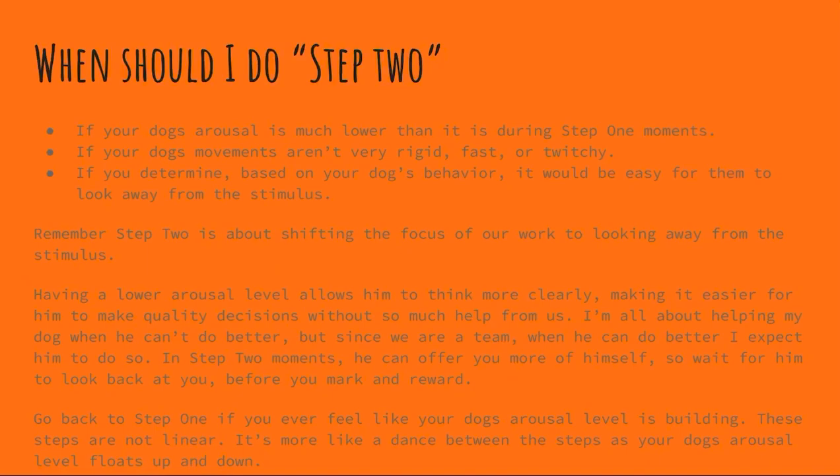During step one, arousal is high and movements can be rigid, so as soon as they get the cookie they may snap their head back looking at the dog, person, or bicycle. During step two it shouldn't feel like that. When they get their cookie they should just casually look back in the direction of the stimulus if they feel they need to, but it should not be rigid, fast, or twitchy. If you determine based on your dog's body language that it would be easy for them to look away from the stimulus, that's also a situation where you could try step two.